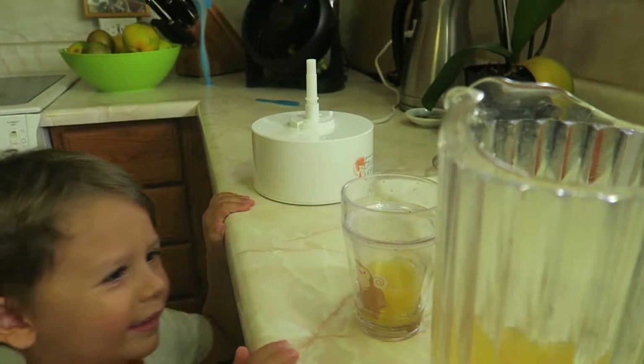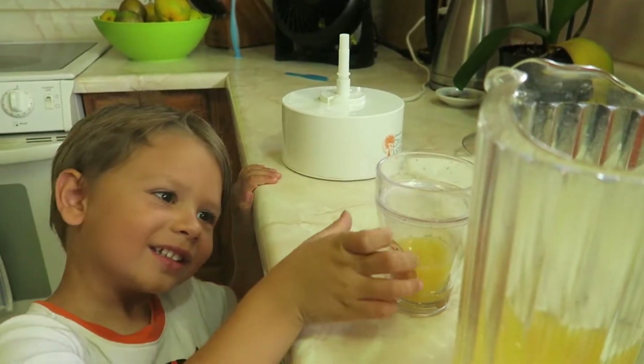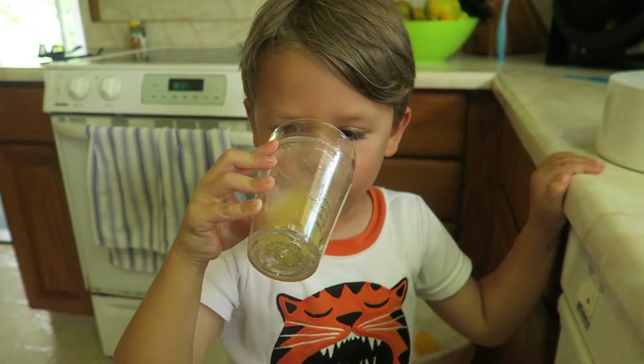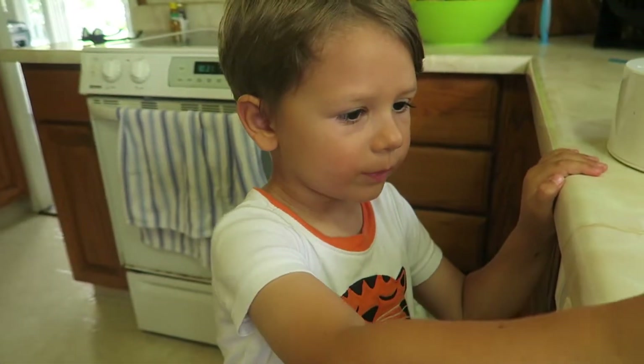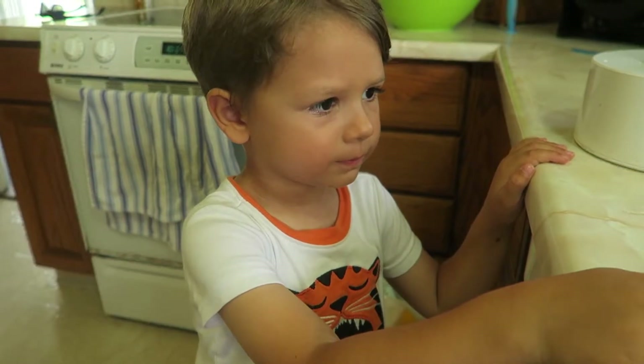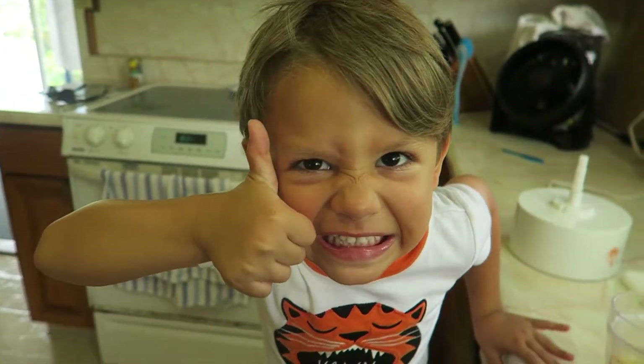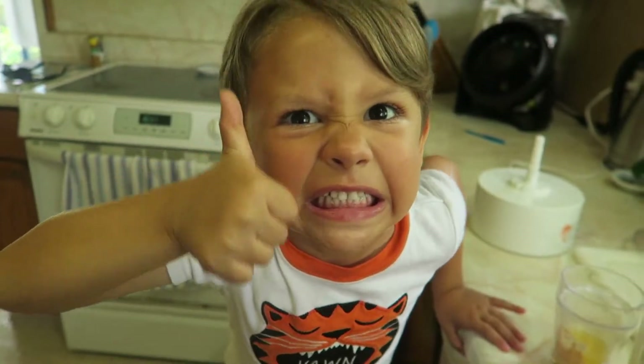Okay, try it. It's not orange. Try it. It's not orange juice. You good? Yes. Is your orange juice good? Yes.